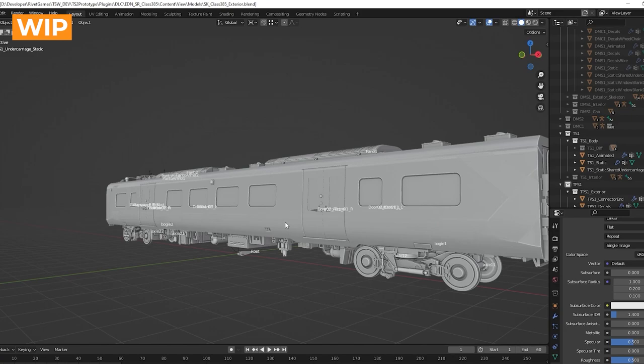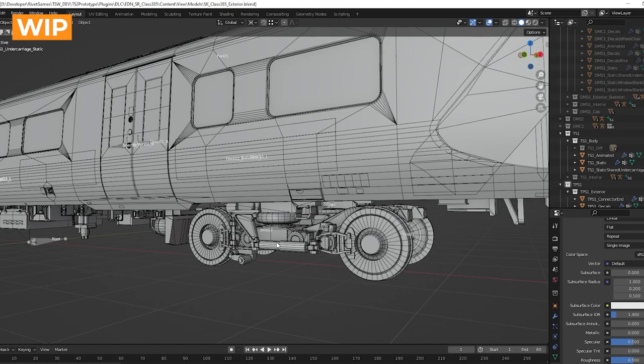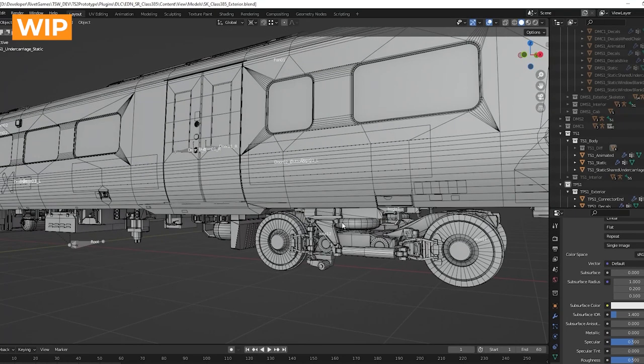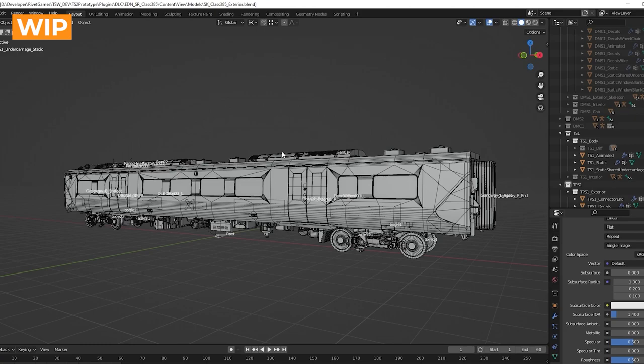One of the other challenges with this project that's not typical of most projects is that the driving units and the trailer units have two completely separate, different bogies. Generally, most trains have all units sharing the same bogie with slight variations, which is a lot easier to work with. But if you look at the 385 when it's released, you'll notice the driving units and trailer units have very different bogies, which has essentially doubled the amount of work we'd normally do for the bogie setup. This is another reason we've had to think smartly about splitting up the work and doing it as efficiently as possible.